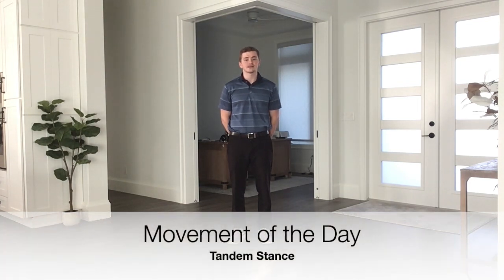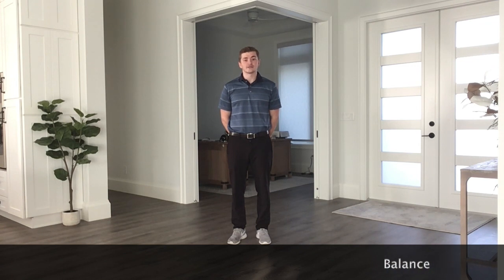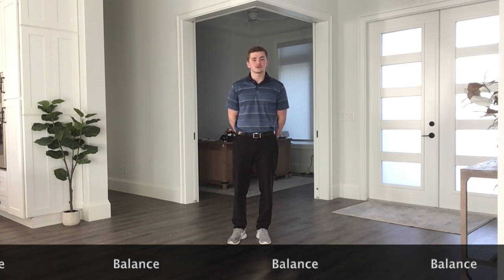Moving to the exercise for today — it's just going to be our tandem balance hold. Balance is really important in everyday life, and we're going to use it every day, so you want to make sure you're going to practice it every day. You can do this many times throughout the day — while you're doing dishes, brushing your teeth, or waiting in line at a store.